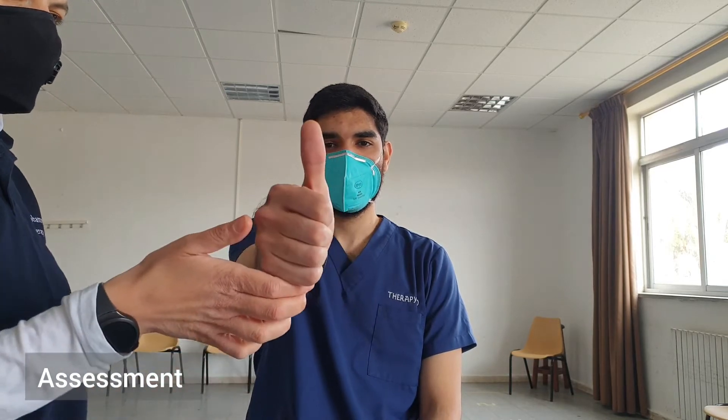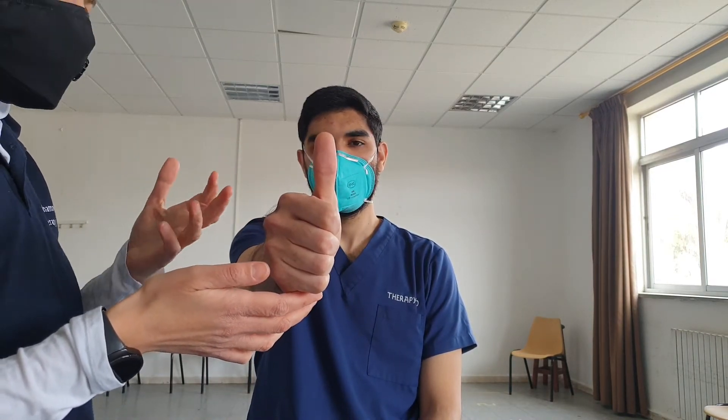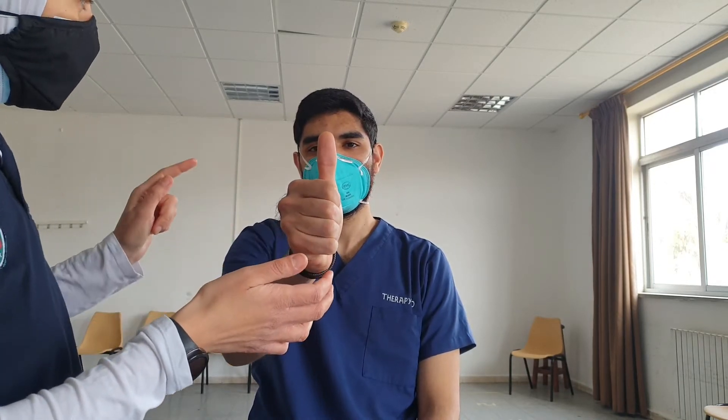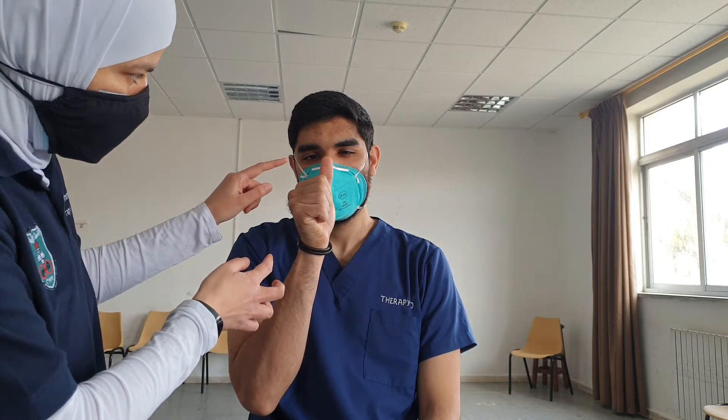To assess this, we have the patient extend their arm at arm's length and look at their thumb. We observe their eyes to check the conjugate eye movement. We ask the patient to bring the thumb close to their nose while keeping their eyes on it, and to tell us if they see it clearly or experience double vision.